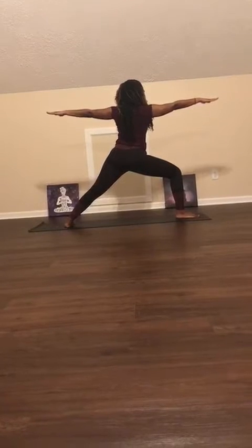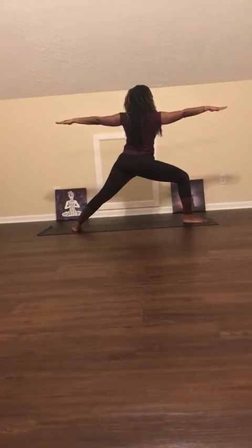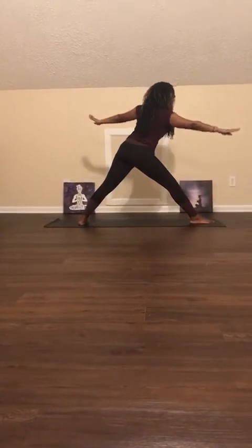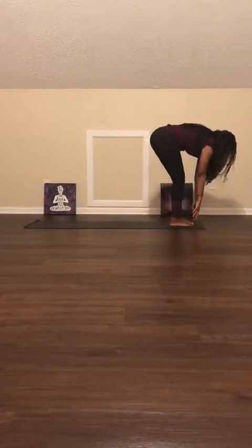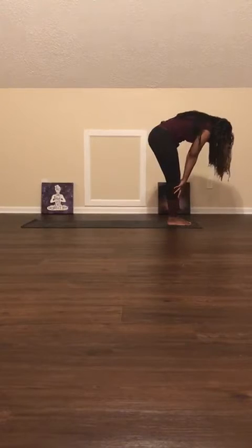Just a few more breaths. Inhale, exhale. You can straighten your leg that's in front, bowing over the knee, and we're just going to take a giant step forward.